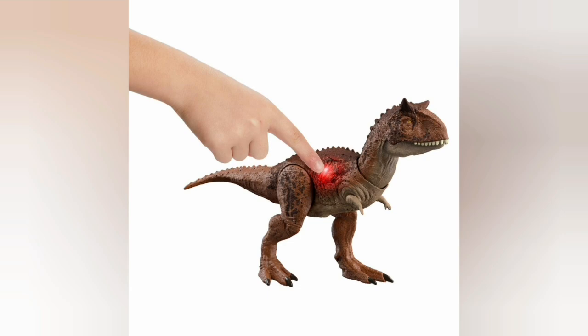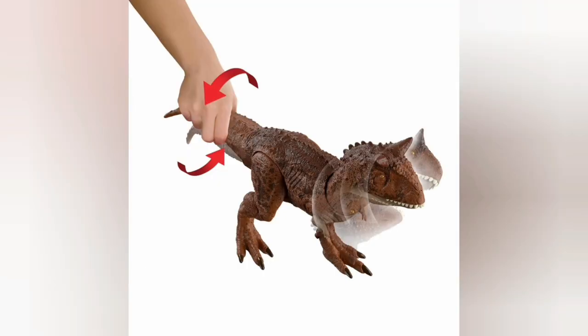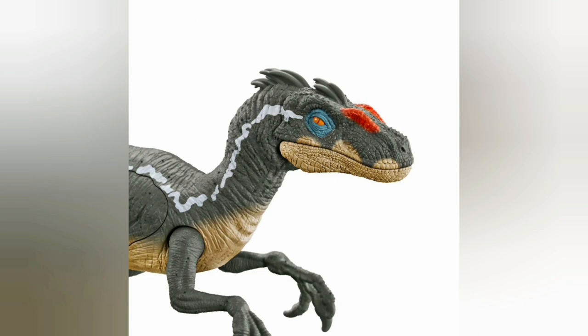I believe these light up when you press them — it's not like normal battle damage. Instead, the red on them glows, which is going to be very interesting to see. The Carnotaurus has a spinning action, which is cool, though it's a shame they didn't make a new mold for it.